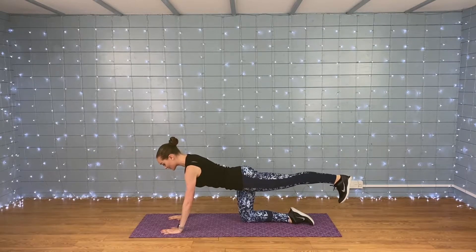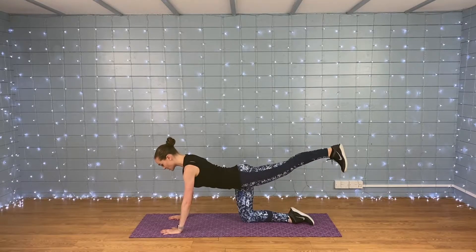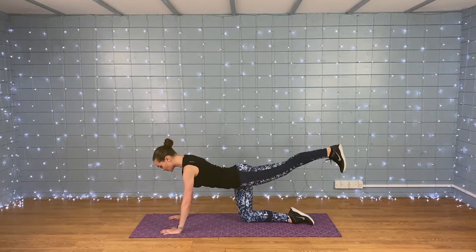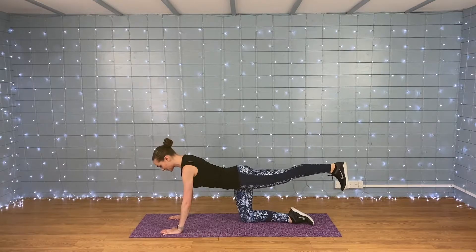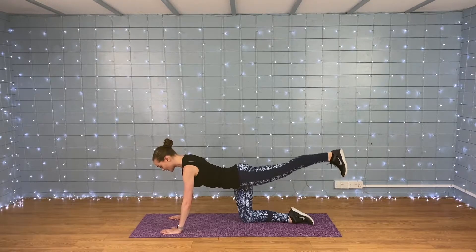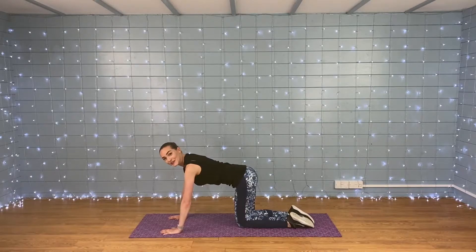Using all those fun muscles to stabilize the body. If that feels too wobbly, keep both hands on the floor — this is your workout, do what's best for you. Make sure we're not arching the back too much, flex that foot, more pulses. Keep those abs pulling in, neck nice and long. Five, four, three, two, one — nice!